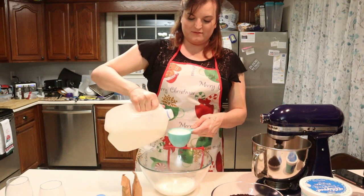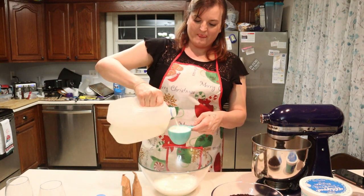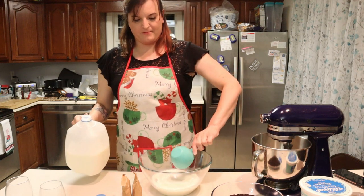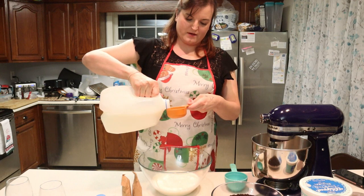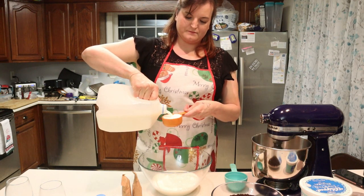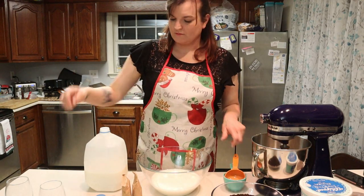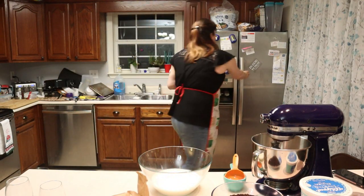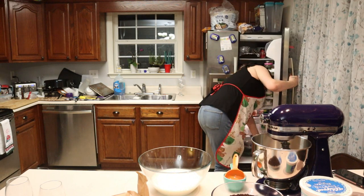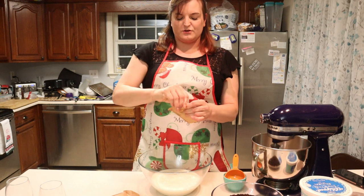In a fresh bowl, we need three and a half cups of milk for our pudding. I'll measure that out and put it back in the fridge. Then you just put in your instant pudding.